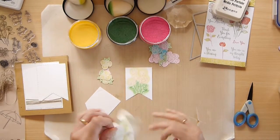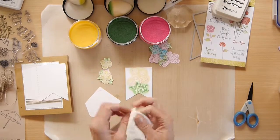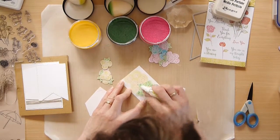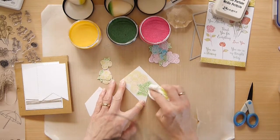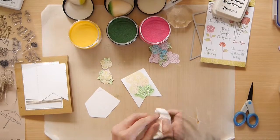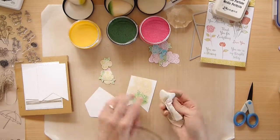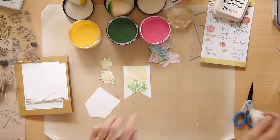Now that the ink's dried, I'm going to take a clean piece of kitchen paper towel and just rub gently over the top of the image. That will just buff and clean up your white embossing powder. Although it doesn't take the colour, it's like polishing anything — it just makes it pop out a little bit more.